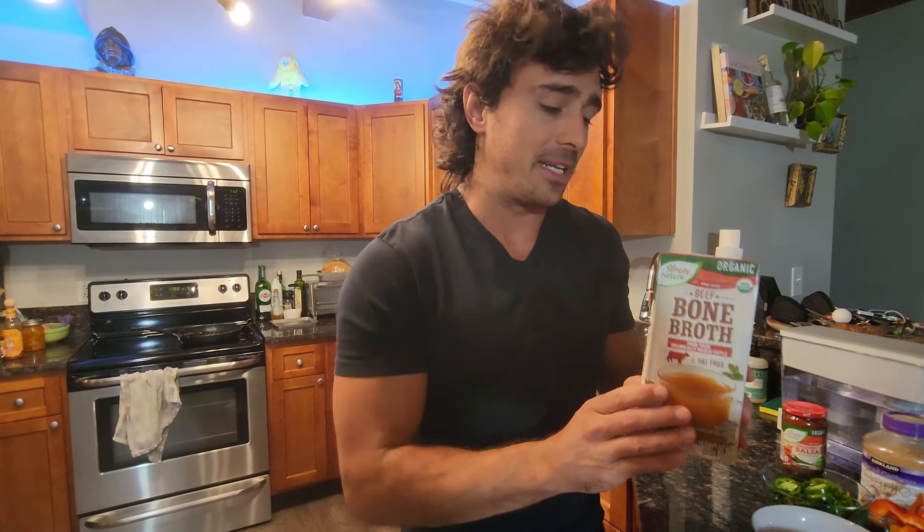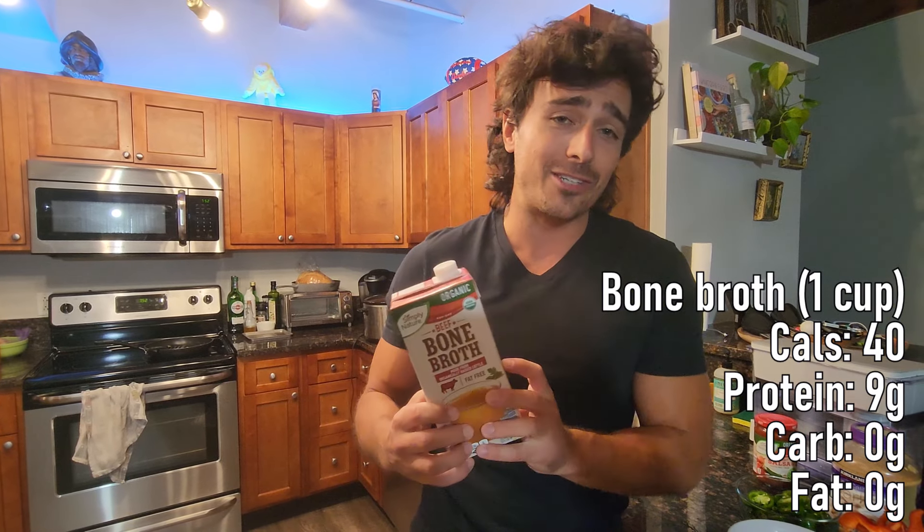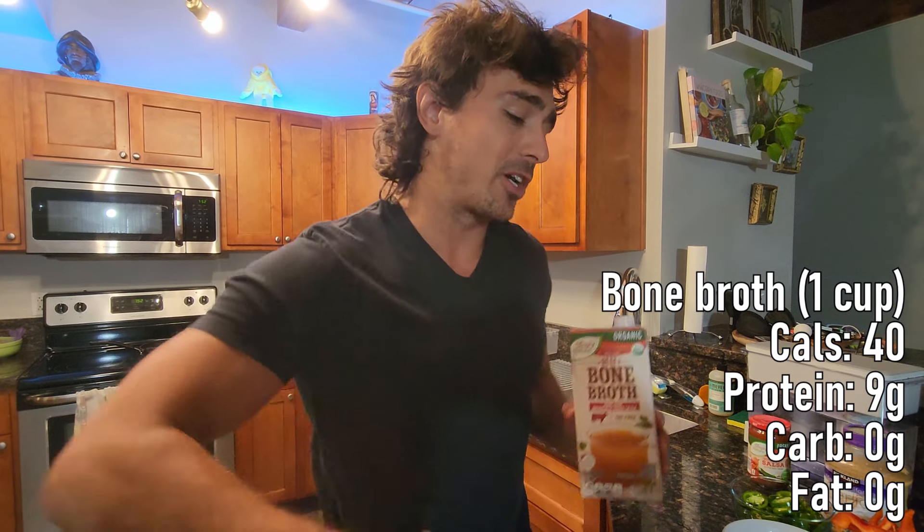I'm using bone broth today. It's high protein — you may have seen us use this before. Nine grams of protein per cup. So we are creating a very very high protein, easy dish.